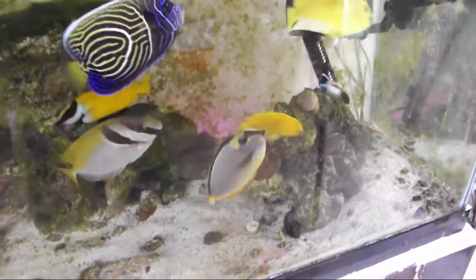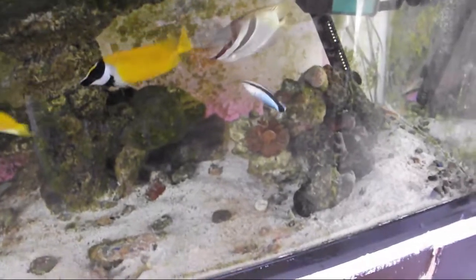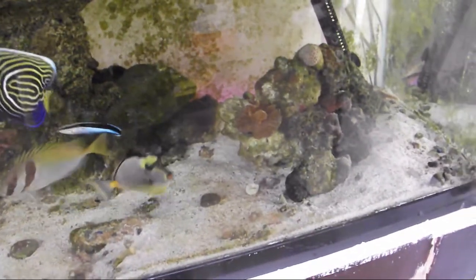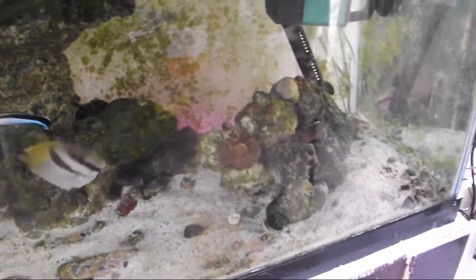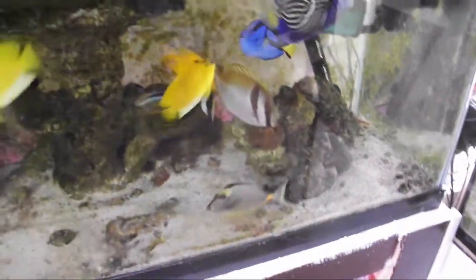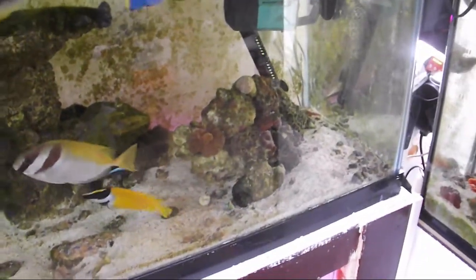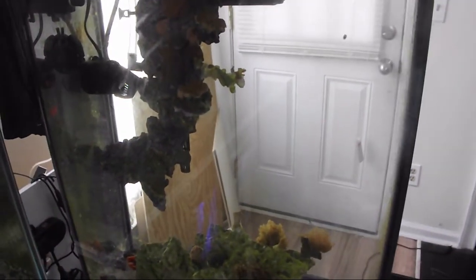Another update going on with this tank: I put the Melanarres wrasse in and it is still sleeping — it doesn't get up until about 12:45 or so, almost one o'clock, which is when the lights come on. There's about another hour until the lights come on, so this tank is pretty much empty-looking right now with no fish visible.